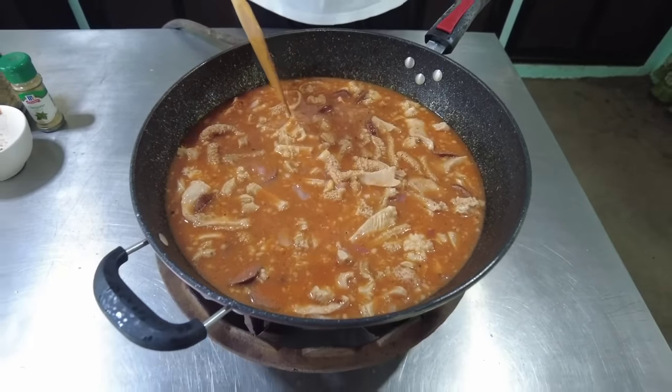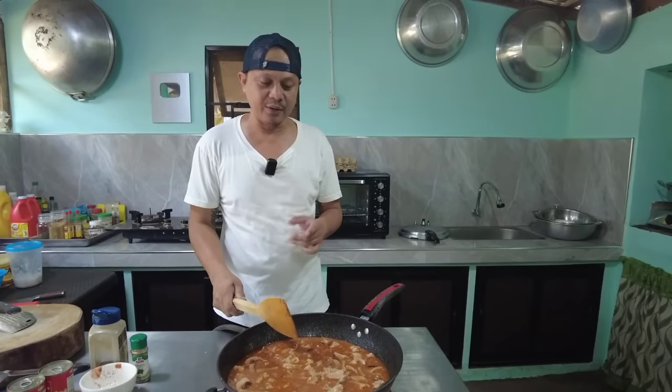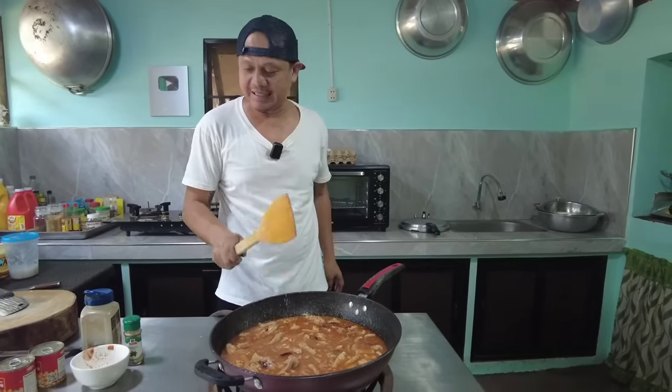Pakuloyin po muna natin. Hindi po tayo maglalagay ng asin dito dahil yung ating kaldo kanina sa tripe — nung nilagay natin sa pressure cooker, may asin na. Hindi po muna tayo magdadagdag ng asin. Pakuloyin muna natin, pagkulang, saka tayo magdadagdag.